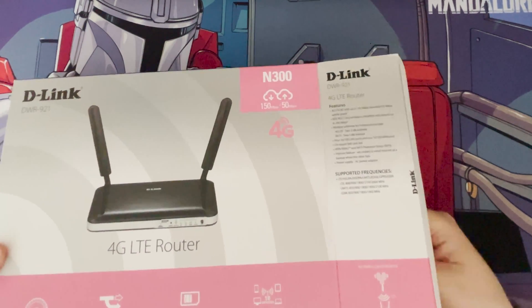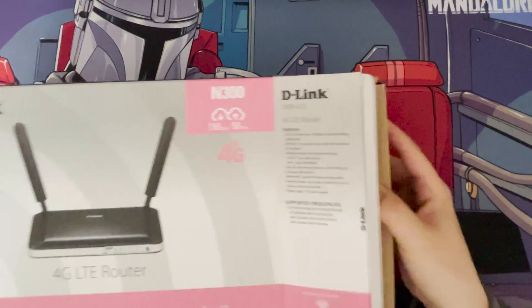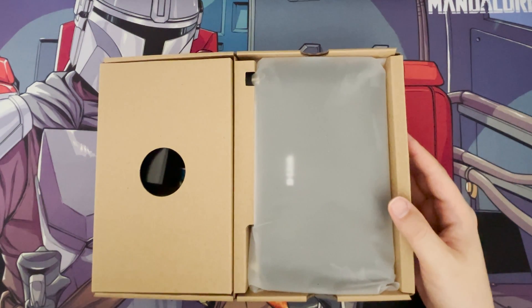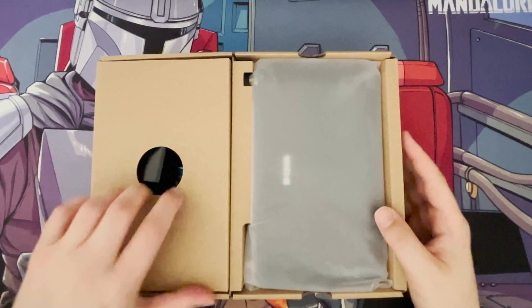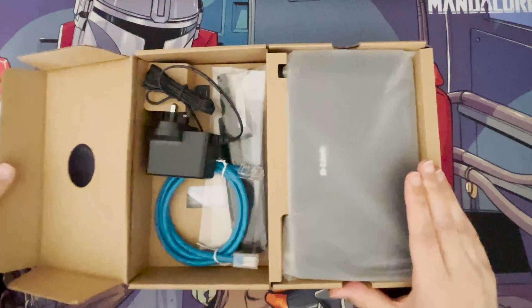I'm looking on the side — there are different versions of this D-Link router. My hardware version is C3, which I believe is a newer version; they've got versions 1, 2, 3, and 4. So it's quite well packaged.